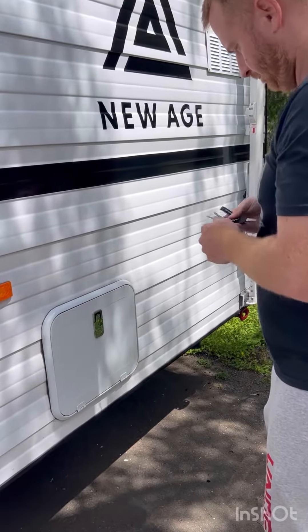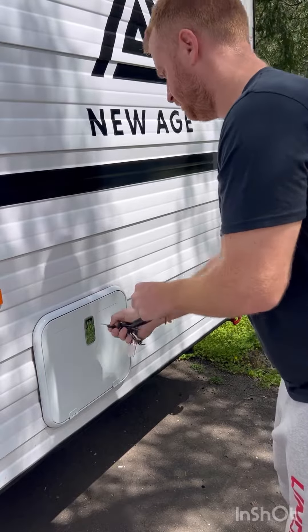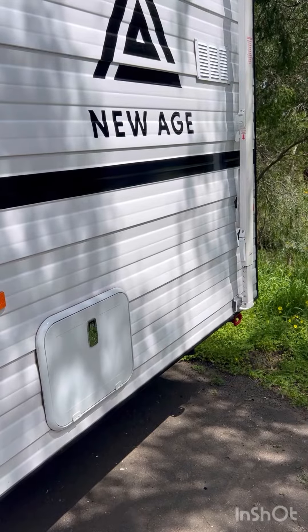You'll then need to go into the caravan and pop a tablet into the toilet, then hold down the water button for about five seconds so that can start dissolving.